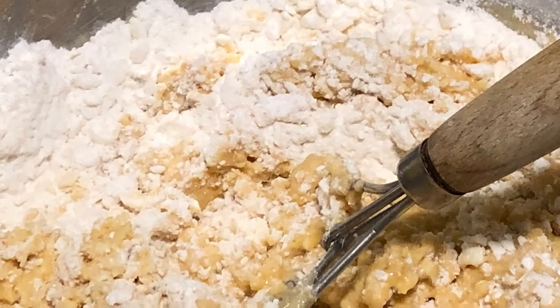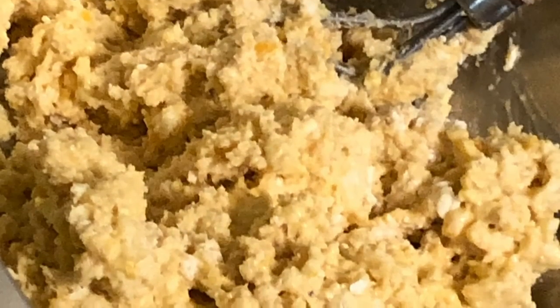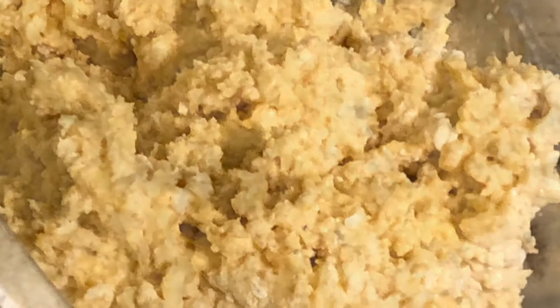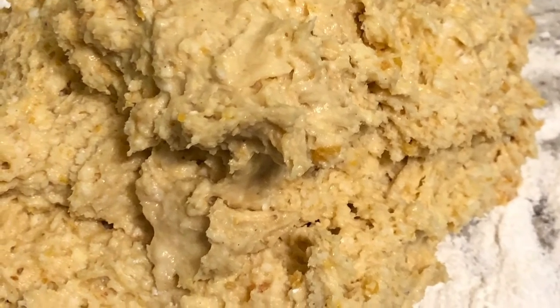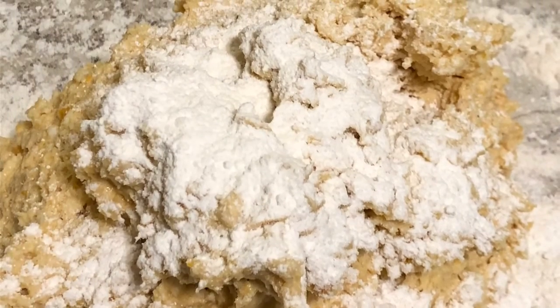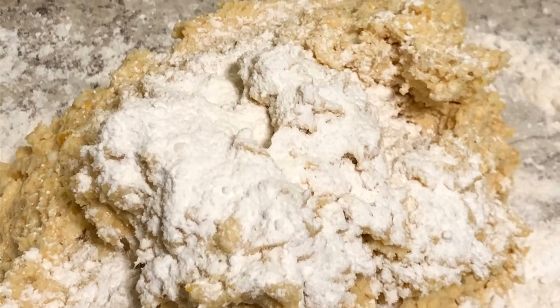Take something to just start stirring it. I'm using a poor man's whisk — that's what they call it — but I use that to keep me from overworking my batter and my dough. When you mix it all together it should look nice and moist. Bring it together, you don't want to overwork it.